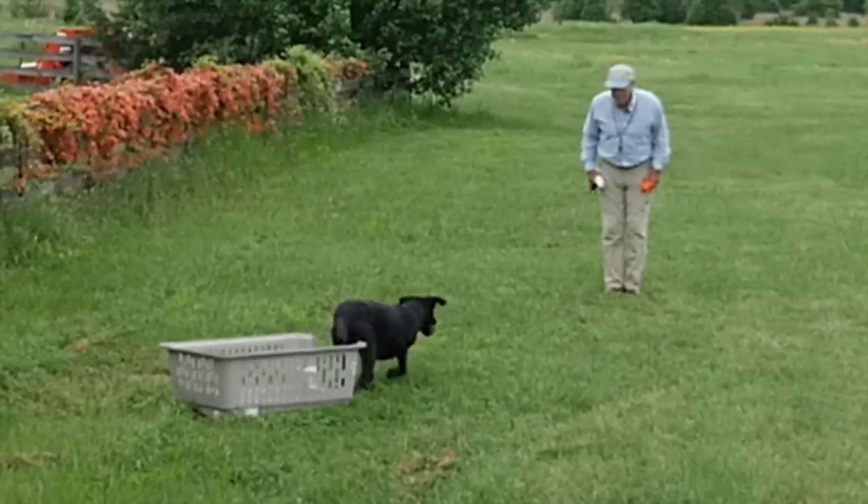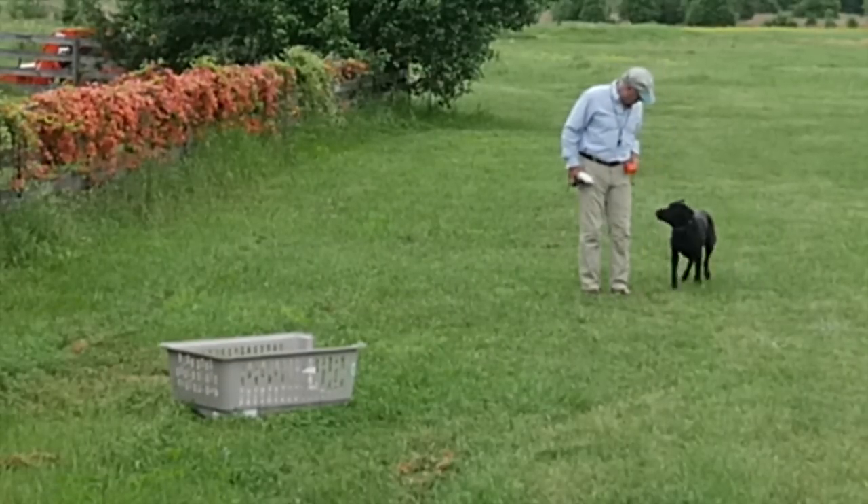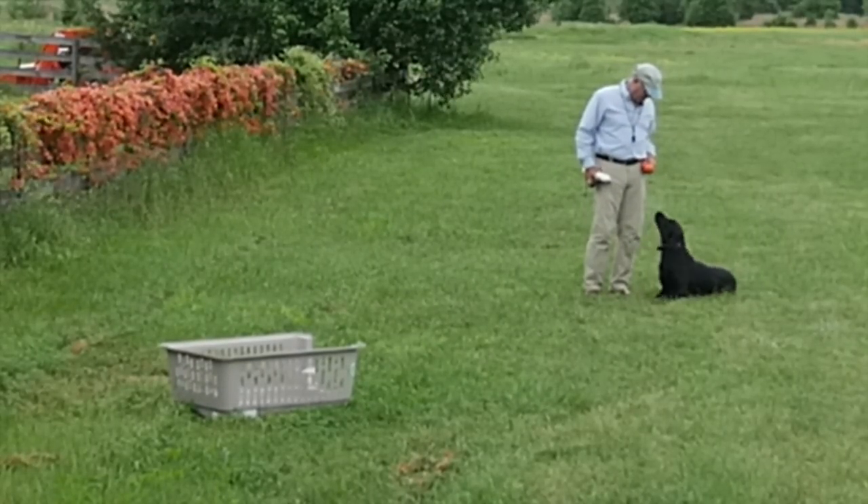Right, Smoke? Atta boy. Sit down. Good boy. Heel.